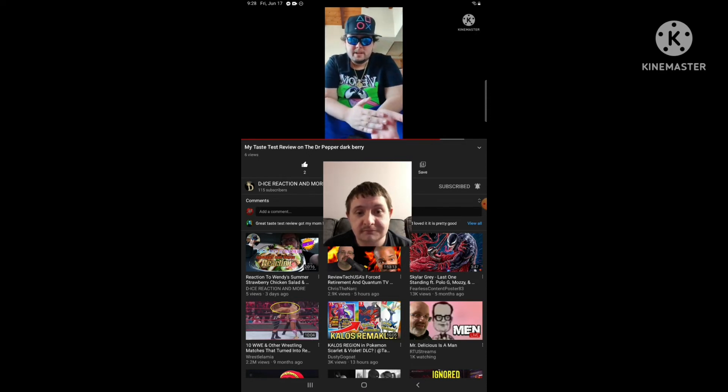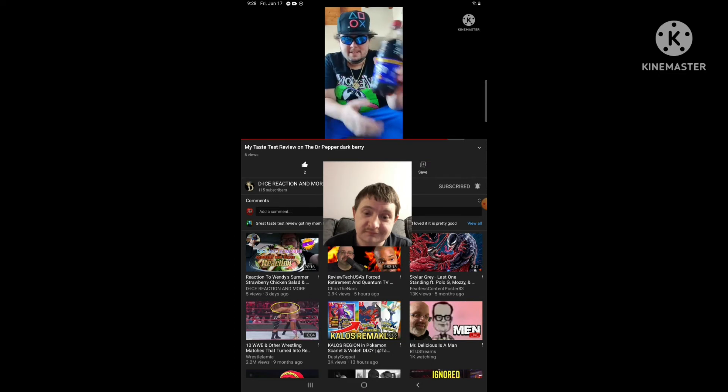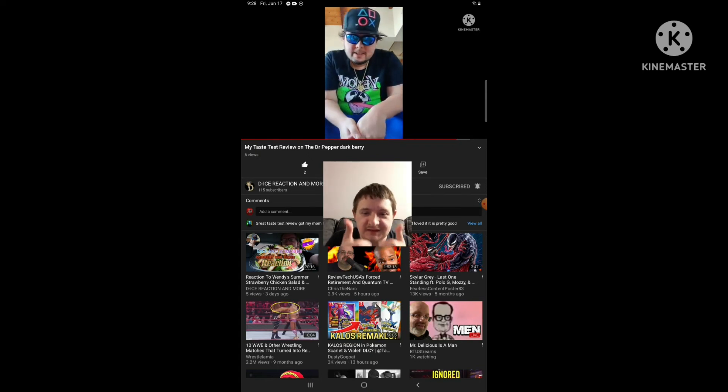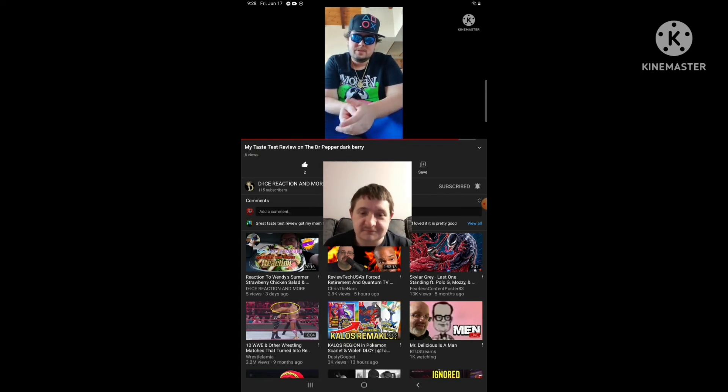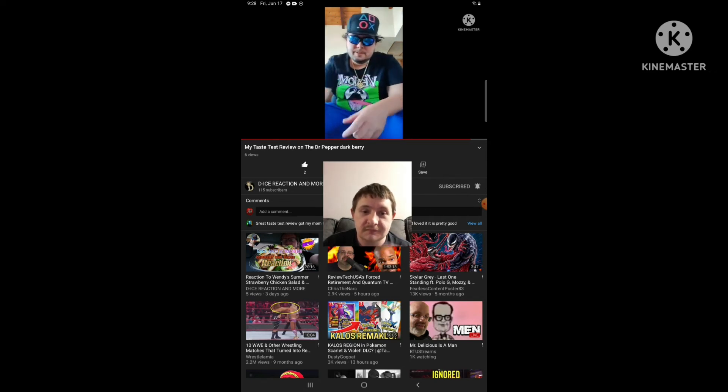I hope my wonderful fans and legendary subs enjoyed this taste test review video of me tasting the Dr. Pepper Dark Berry and giving it another try. Please leave a like and subscribe if you want to — it's your choice, I'm not making you. See you legends.